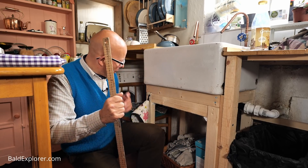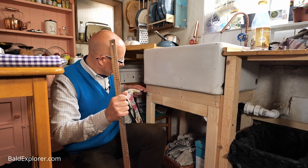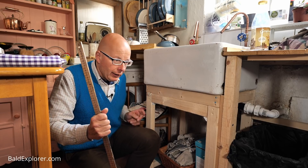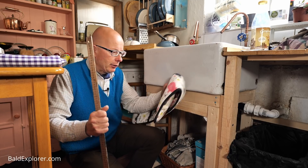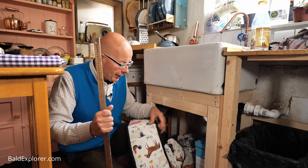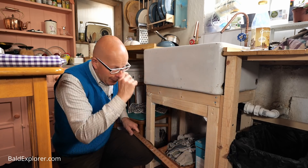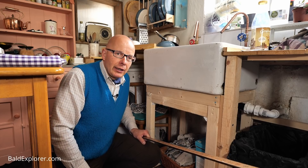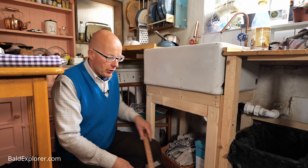But first, here is where my curtain is going to go. At the moment all I've got is a hook here, which has been hanging either dishcloths, tea towels, or indeed oven gloves. But that's not what I want. So I'm going to do these gingham curtains in what I think is called a cafe style - a very simple style.